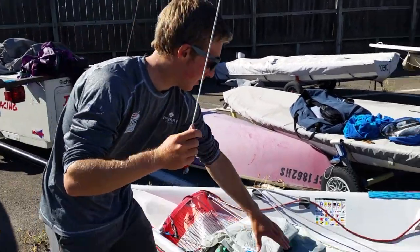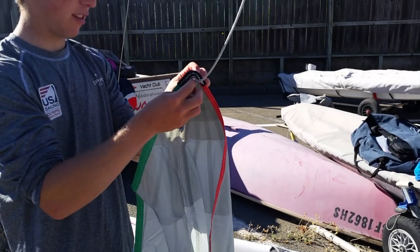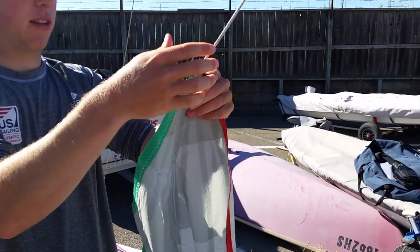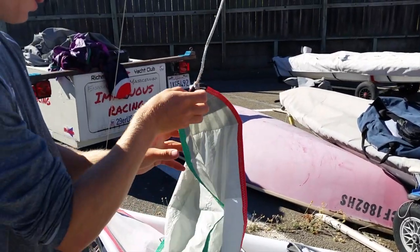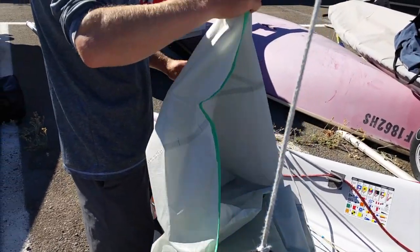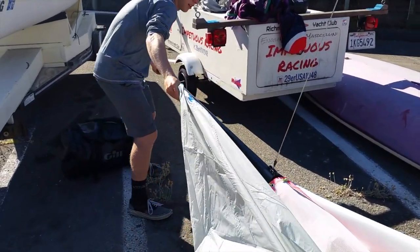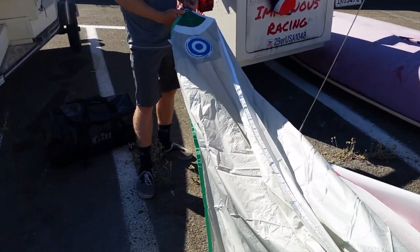I like to get my halyard, and then you go to where it's red and green. Take a loop through, pull it out, and then it's nice like that. Then run the green tape, make sure it's not twisted, and then attach it to the tackle line.